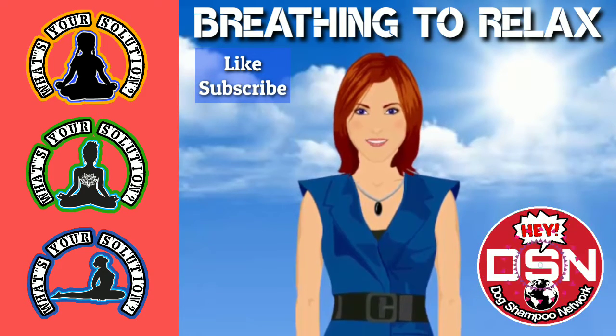Breathe in for 5 seconds. 1, 2, 3, 4, 5. Hold for 5 seconds. 1, 2, 3, 4, 5. Exhale for 5 seconds. 1, 2, 3, 4, 5. Pause for 5 seconds. 1, 2, 3, 4.